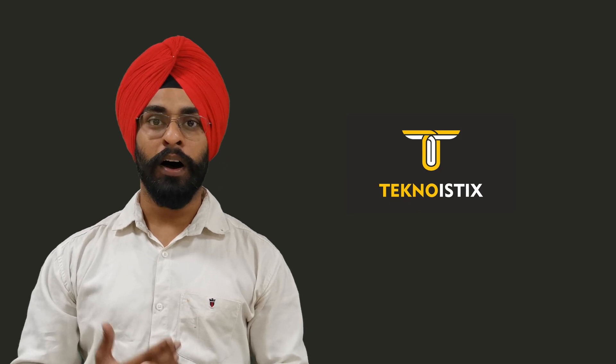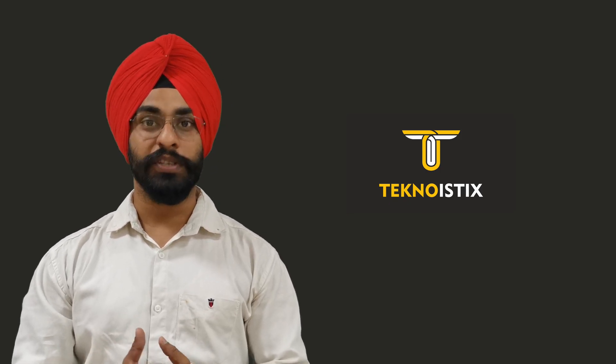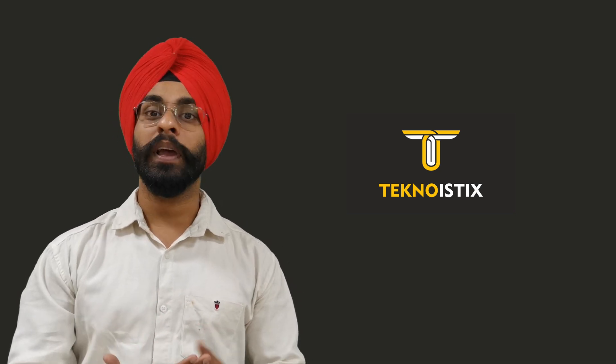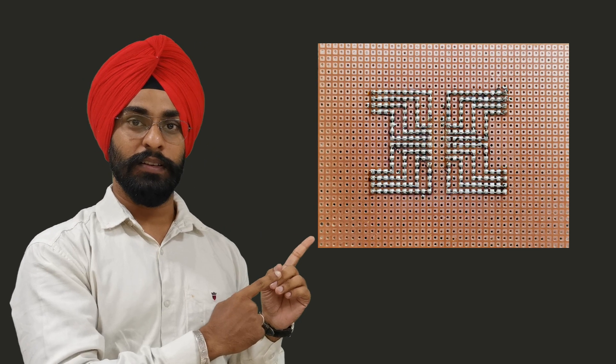In today's video, we will learn how to make perfect solder tracks on 0 PCB. You might have seen many videos regarding how to solder on general purpose PCB or how to make connections on 0 PCB, but most of those videos end up like this. After watching this video, you will be able to make connections like this. You can see the difference between both connections. So let's get started.